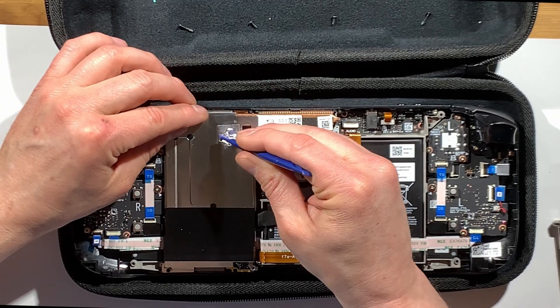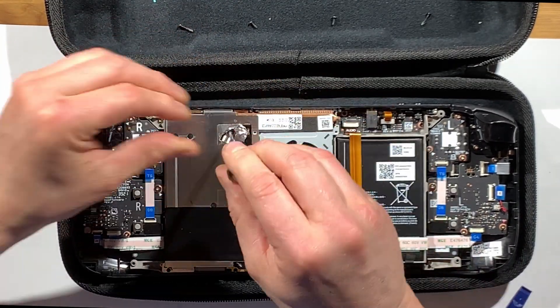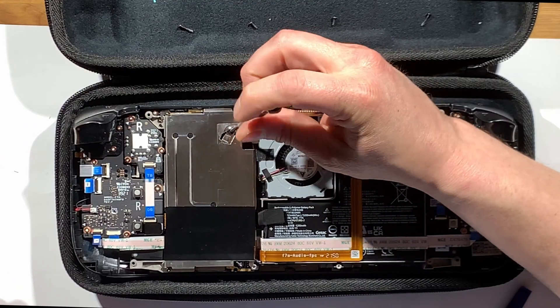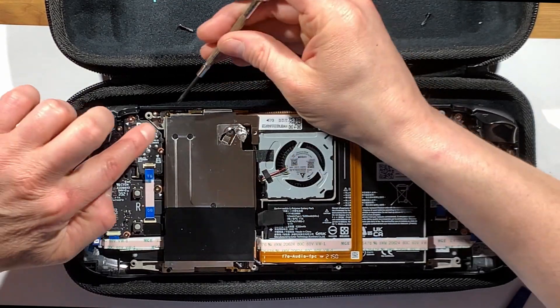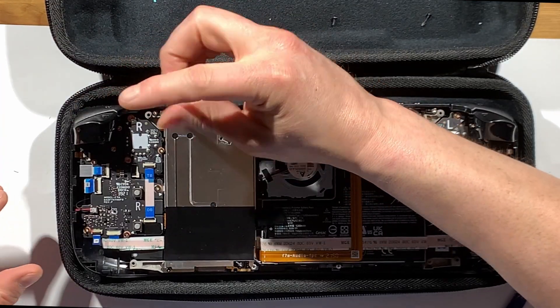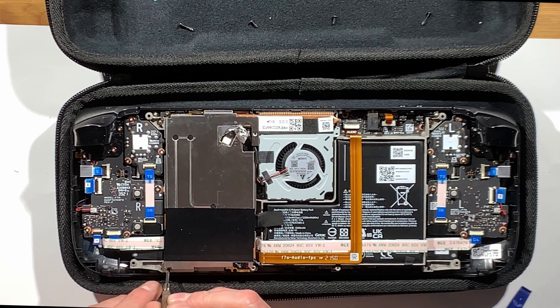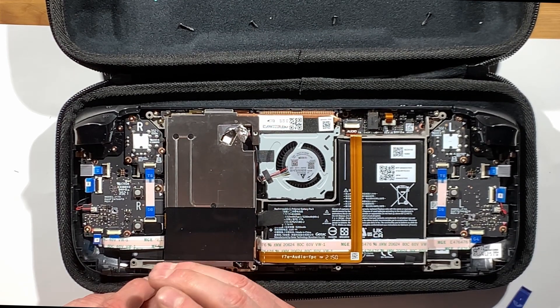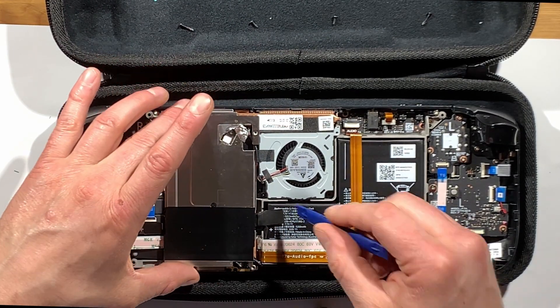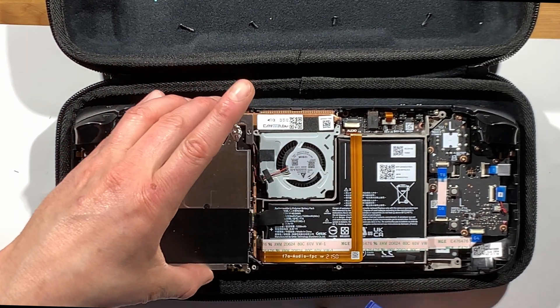Next, remove the aluminum tape on this casing and there's a screw underneath that must be removed. There's also a screw up top and another screw on the bottom, for a total of three. Then the shield can come right off — a little help from your spudger if necessary.